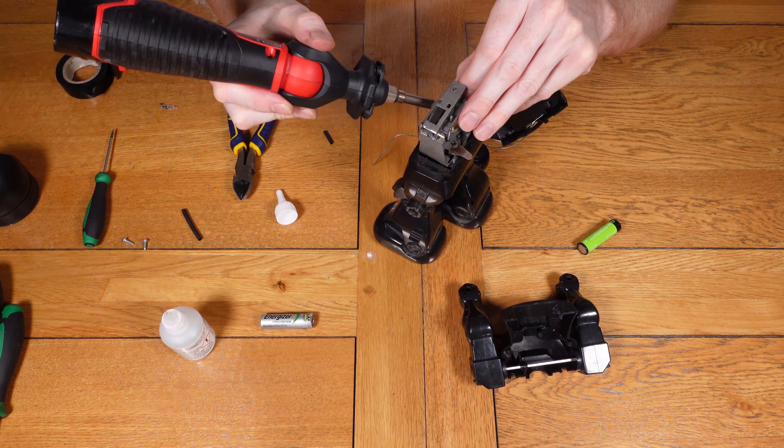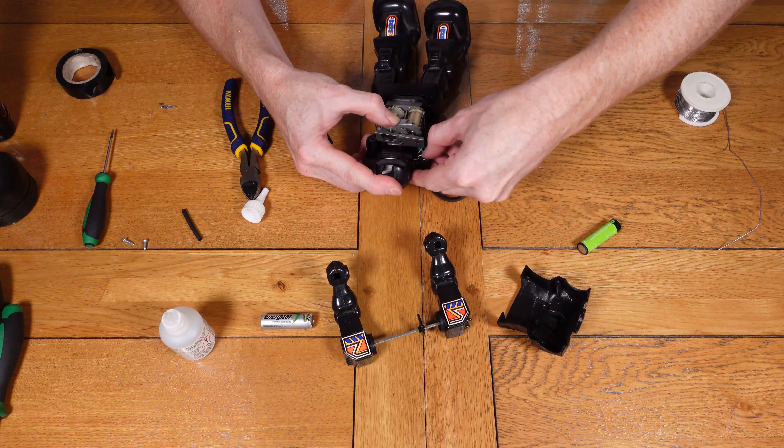Some of these parts are a little fiddly to get back in, particularly the wiring up to the head for the LED. I'm making sure I route it around the side so it doesn't get in the way during operation — I don't want it to get tangled up again and do exactly the same as what happened previously.